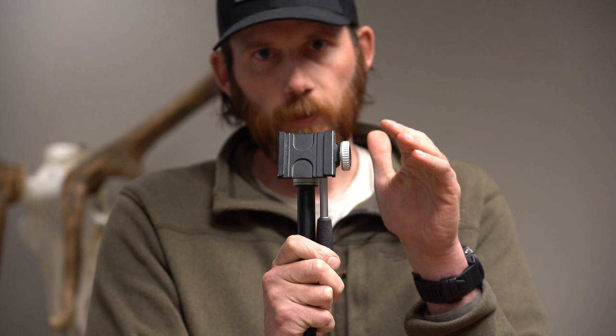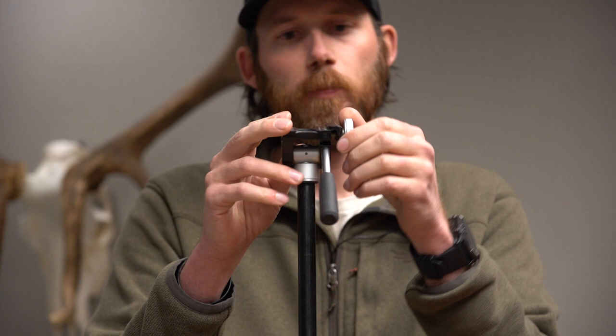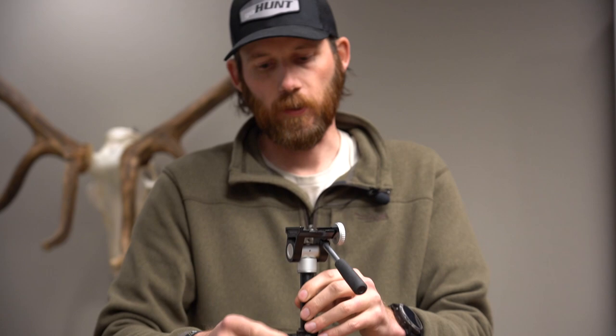The head attachment is Arca Swiss compatible, which is great because everything I run has always been Arca Swiss. It makes it easy to swap whatever you have on there — a bino adapter, camera, or spotting scope — and you just twist this and lock it down.